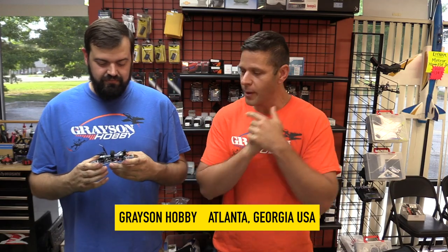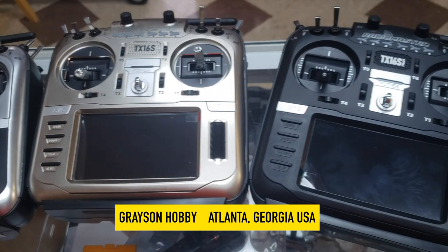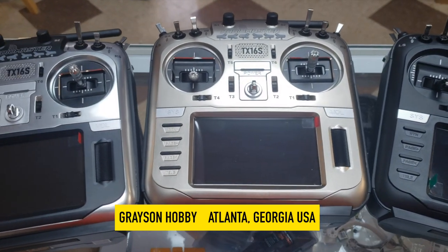Like always, if you find this video useful and helpful, hit that subscribe button and be sure to support Grayson Hobby — whether it's a pack of props, batteries, a quad, everything. Everything ships from right here, located right outside Atlanta, Georgia. It's usually about two days to the entire east coast of the country.